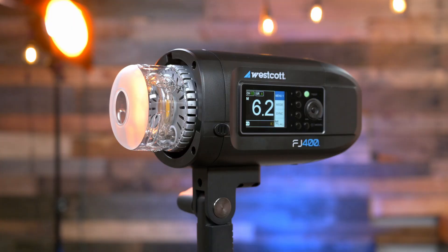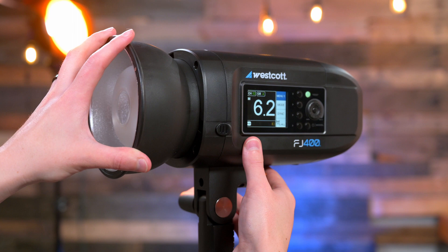It is Bowens S-mount — very standard. On the front side of the reflector that's included, there are four little silver dots which are for magnetic mounts. We include with every FJ400, both single unit and kits, color corrective gels: full-stop CTO, half-stop CTO, window correction green, and a frosted diffusion gel.